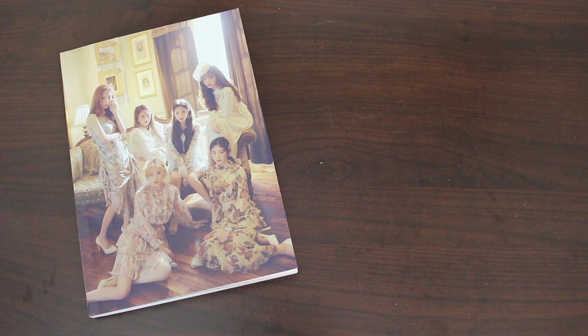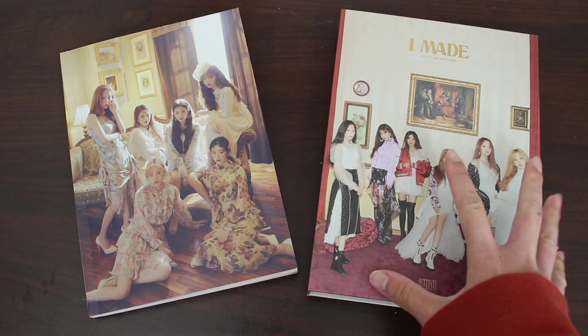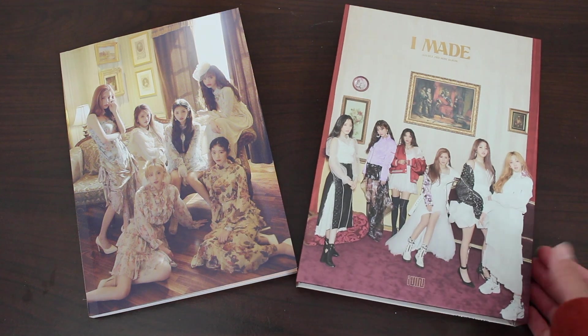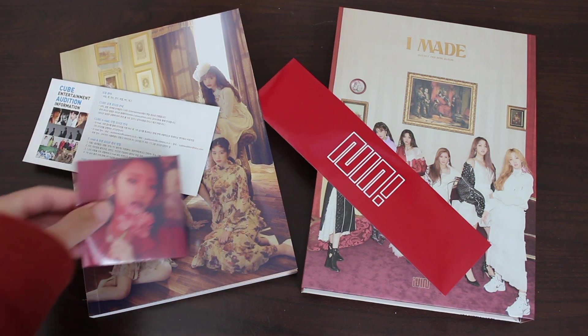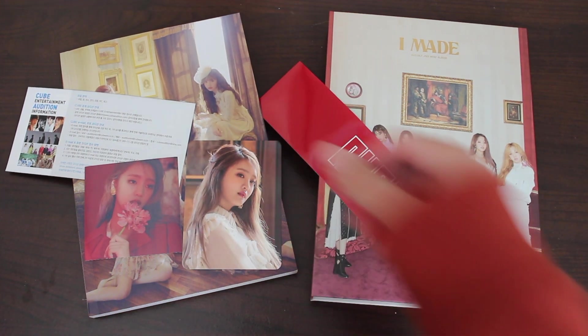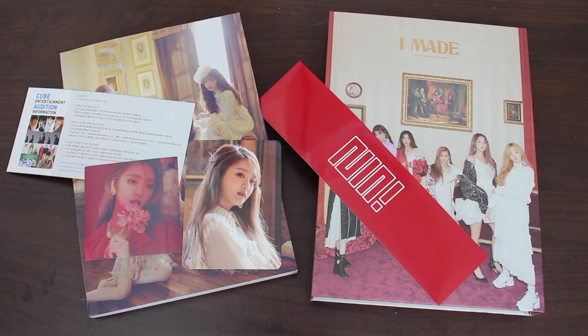So for this album there was the photo book, the box set — which is probably my favorite album cover so far this year, it's like straight from a museum, it's beautiful — the logo sticker, Cube's audition ad, a member sticker where I pulled Minnie, and a giant photocard where I also pulled Minnie. So that's awesome. This was (G)I-DLE's second mini album I Made — please give this album a listen. I do believe they matured their sound from I Am. I Am is more of a teen phase; this is more of a young adult phase in terms of sound. I really love this new polished sound of theirs. Thank you guys so much for watching, and I'll see you guys next time. Bye!